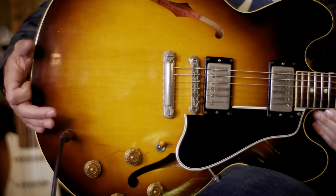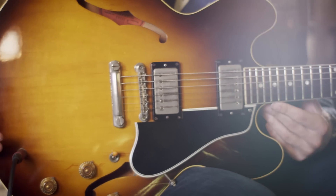1958 Gibson ES-335. This is the first guitar Gibson built with Mickey Mouse ears.